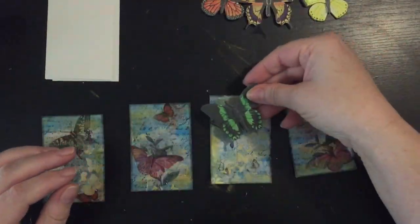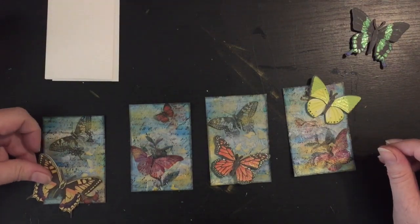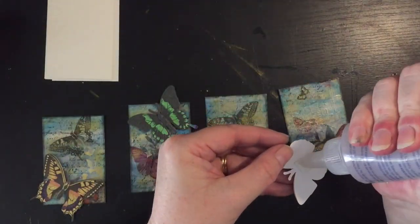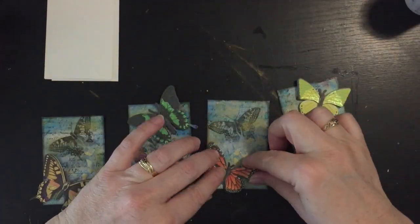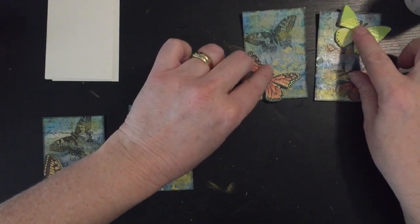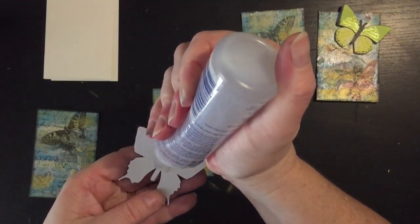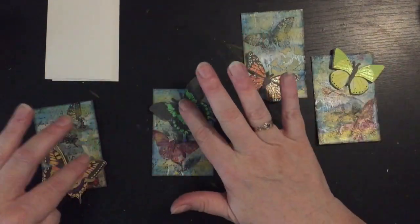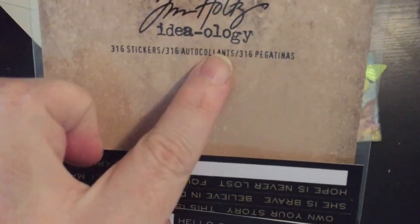Now looking at my placement of the cards — they're three-dimensional and have foam tape in between, but I've had these for so long that the foam tape doesn't stick anymore, so I'm going to use my quick dry adhesive to attach these.